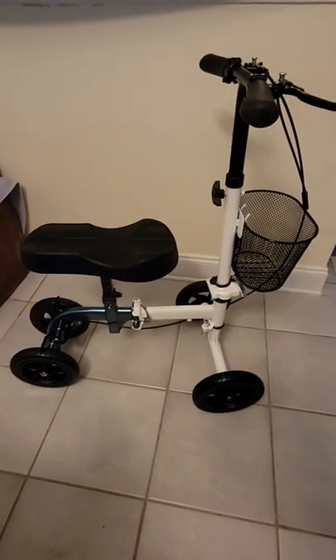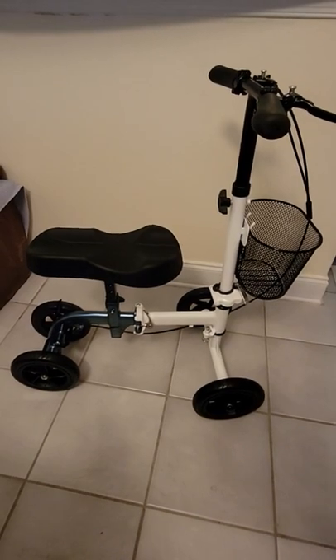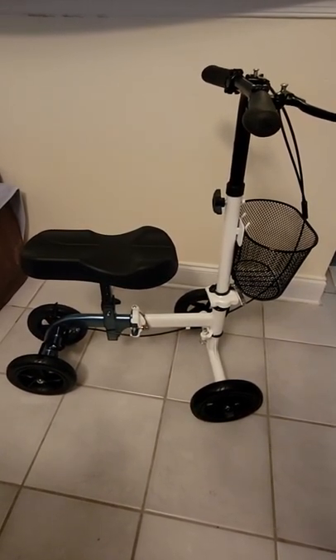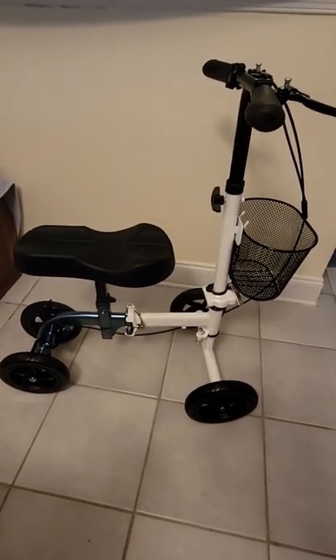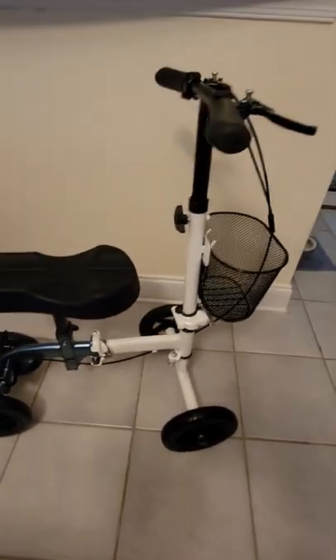Quick little tutorial video for this Amazon scooter that I put together. Be aware that whatever this name is — Rimco or whatever — it's just a rebranded scooter; somebody makes it and five different places sell it. It seems pretty sturdy.